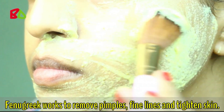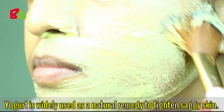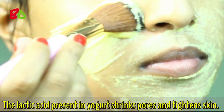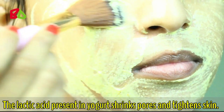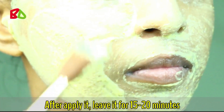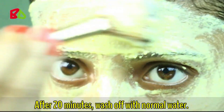Fenugreek works to remove pimples, fine lines, and tighten skin. Yogurt is widely used as a natural remedy to tighten saggy skin. The lactic acid present in yogurt shrinks pores and tightens skin. Apply it and leave it for 15 to 20 minutes, then wash off with normal water.